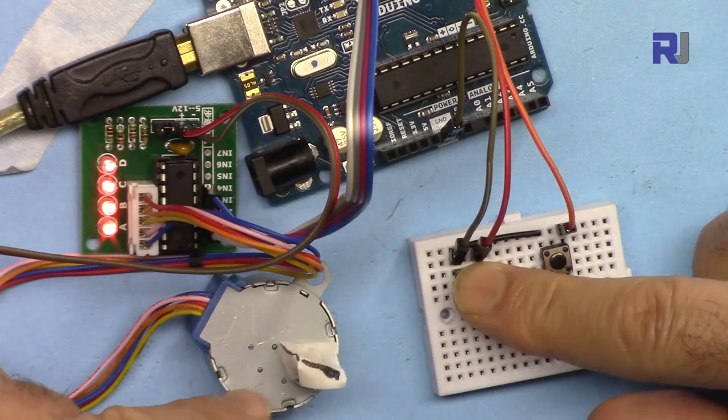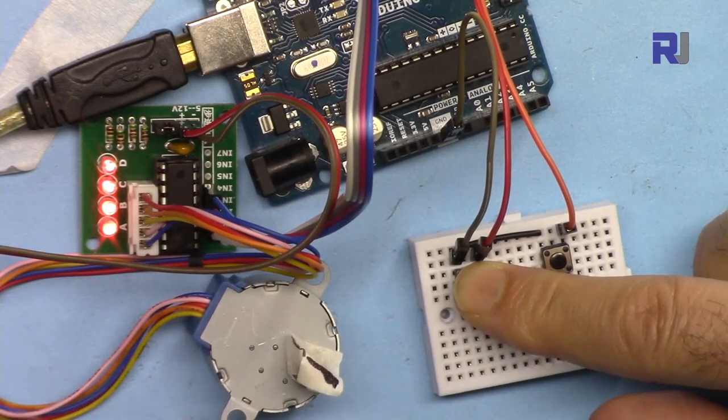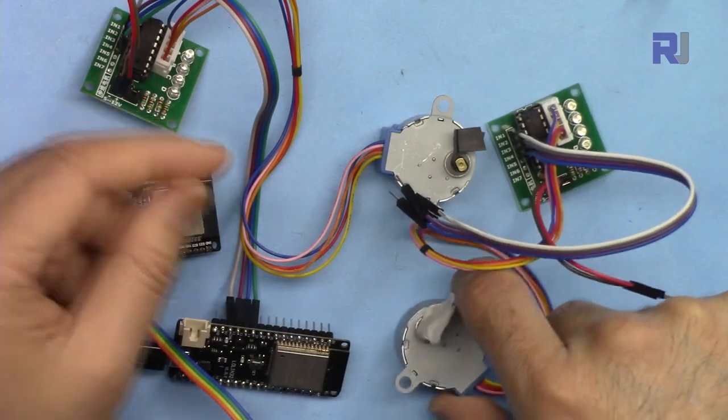I also have a video where you can control this with two push buttons, where you have to press CW continuously to keep it running or CCW continuously to keep it running. I will also write a lot of different codes related to this — make sure to subscribe so you get updates of my upcoming videos.